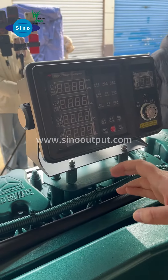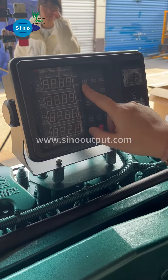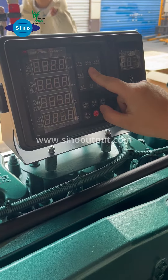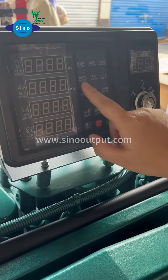If your engine encounters something, it will trigger an alarm. Here is the overspeed alarm, low oil pressure alarm, high water temperature alarm, and high oil temperature alarm.